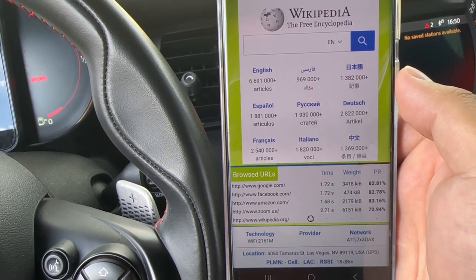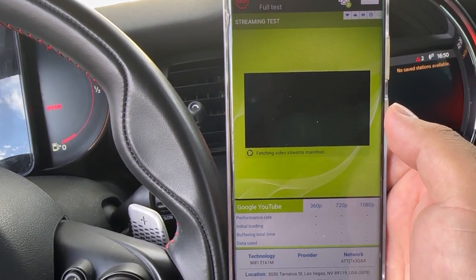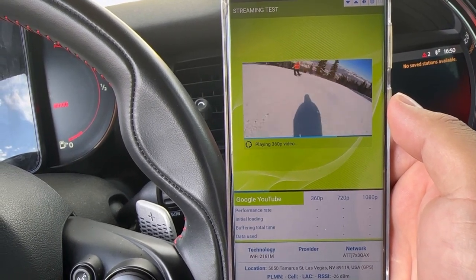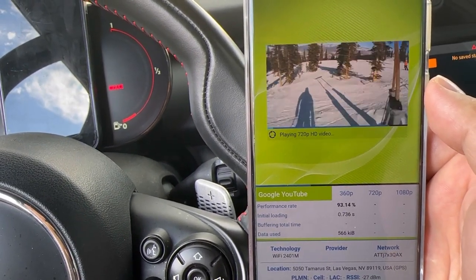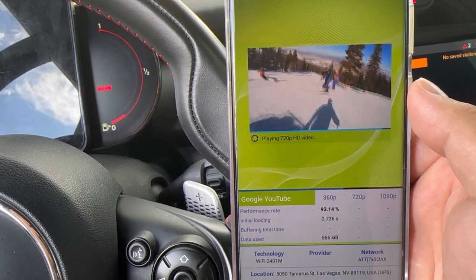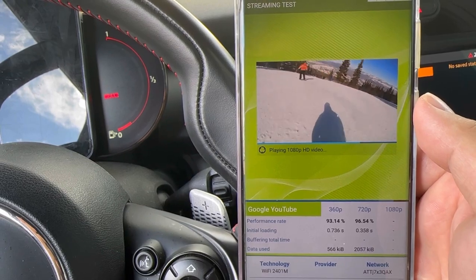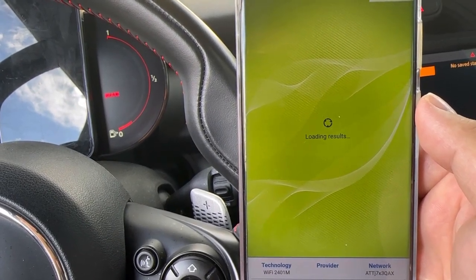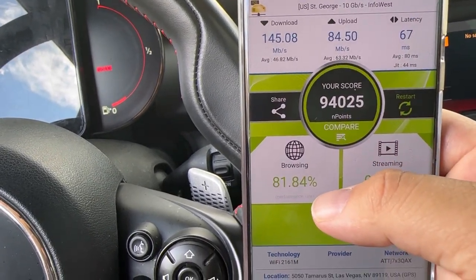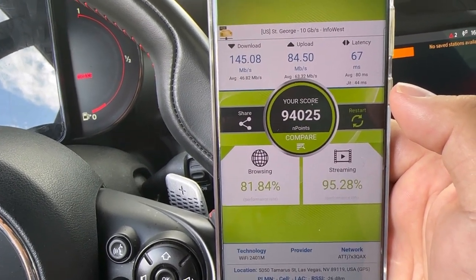It did pretty good on the Zoom test — that one usually takes about four to ten seconds depending on the network. Now going through the video test: it always starts at 360p, then 720, then 1080. It's getting good video scores — 93% on 360p, 96% on 720p. Final nPerf results: 145 down, 84 up, 67ms latency average; 81% browsing score, 95% streaming score, overall score of 94,025. That's okay for what it is.